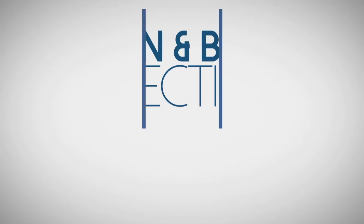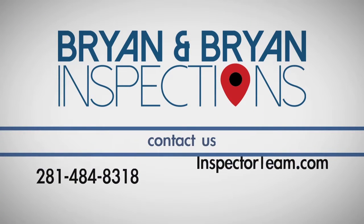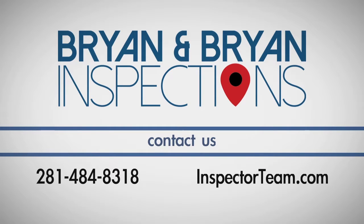If you have any questions about this process, call Bryan & Bryan Home and Termite Inspections, the inspector team, at 281-484-8318.